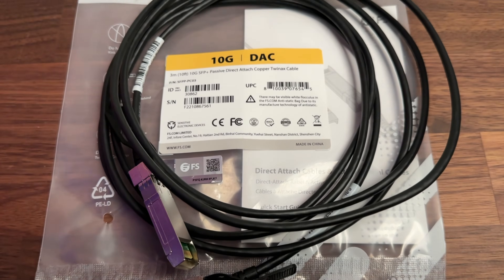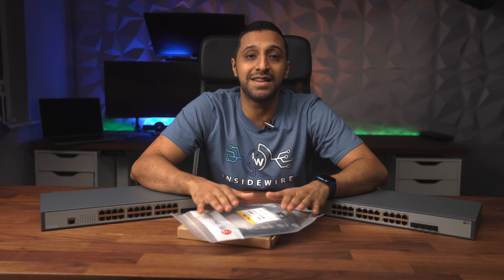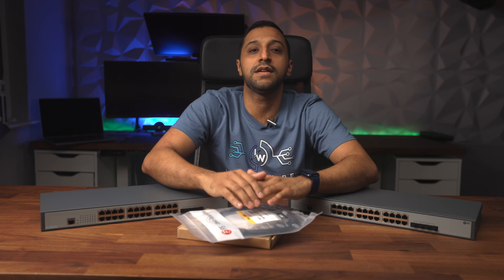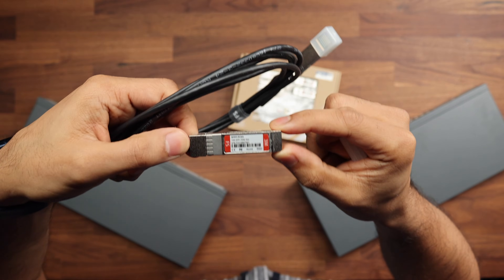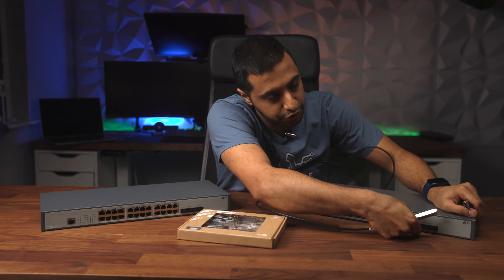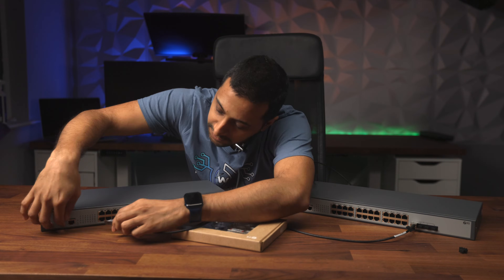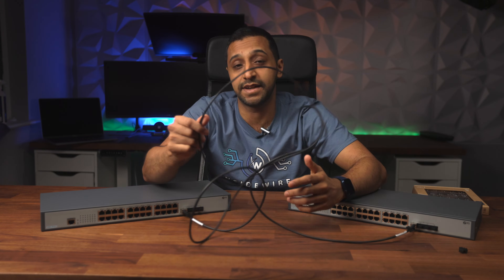First up is the DAC cable. It's pretty straightforward — no need to add anything extra. You literally plug one end into one switch and the other into the second switch. They start from as little as 25 centimeters all the way up to 10 meters. Generally you'd be stacking switches one on top of the other. You remove the little dust caps on the SFP+ ports and pop each end in — you can see they're both connected, giving you a 10-gig connection.